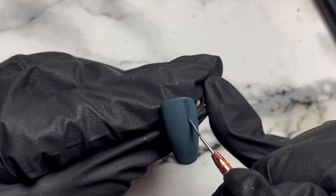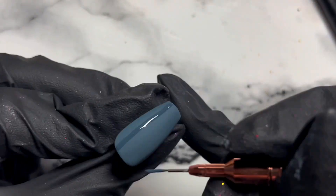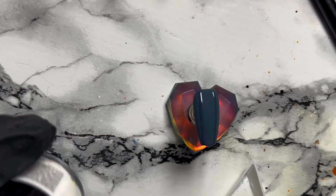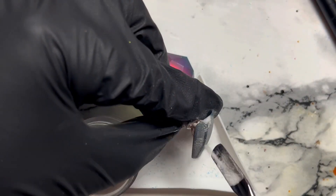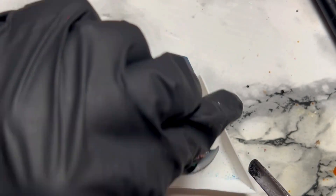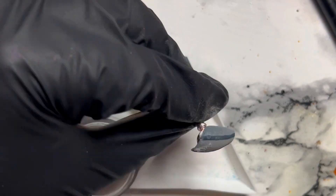We're going to draw in our pattern. You can stop at whatever design element you get to — if you just want to do one line and then do the acrylic, that's fine if you don't feel confident doing more. I wanted to do both lines going down before going in with the acrylic powder. We haven't cured this yet — we're just going to pour acrylic all over it until the gel has fully soaked it up, then cure it in the lamp. You want to be pouring acrylic on until it doesn't look shiny anymore.